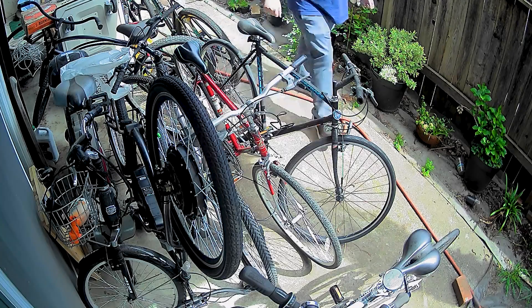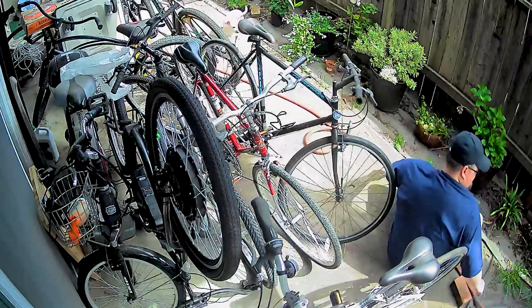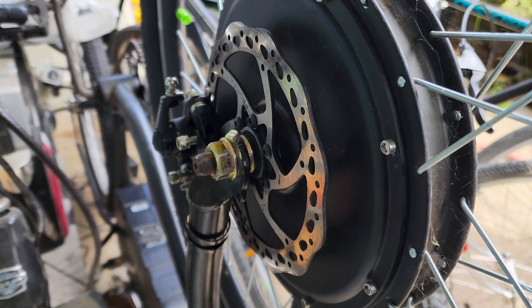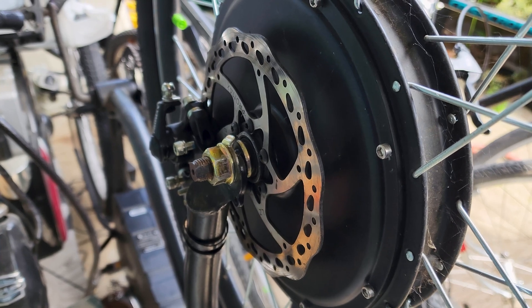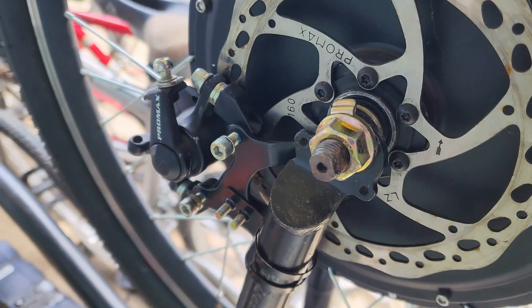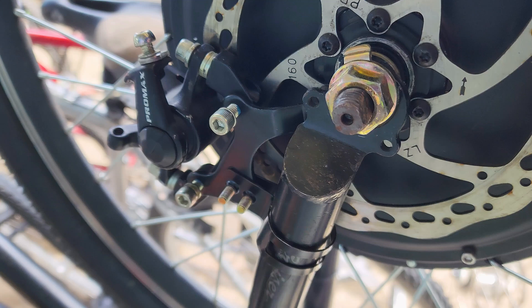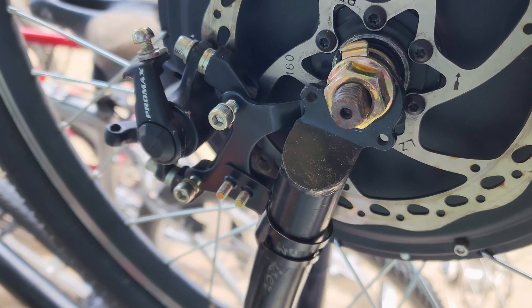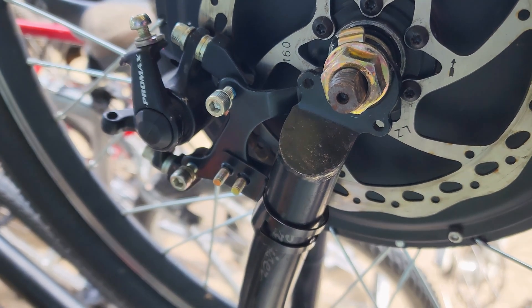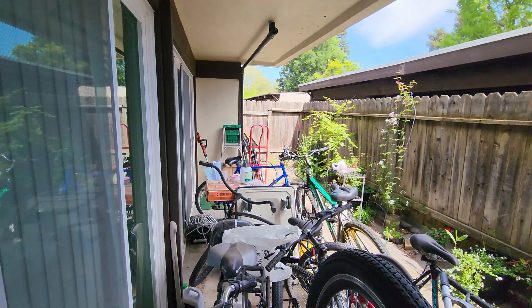The next day I stumble — stumble was supposed to be a pun — out into the backyard to try to make sense of why this alignment just doesn't hit right on this disc brake with this kit. It's bothering the heck out of me. And I'm about to make what I find out is the safest decision of all, when I finally decide to abandon this particular build. But if I'm not going to build the e-bike on the cruiser, what am I going to build it on?